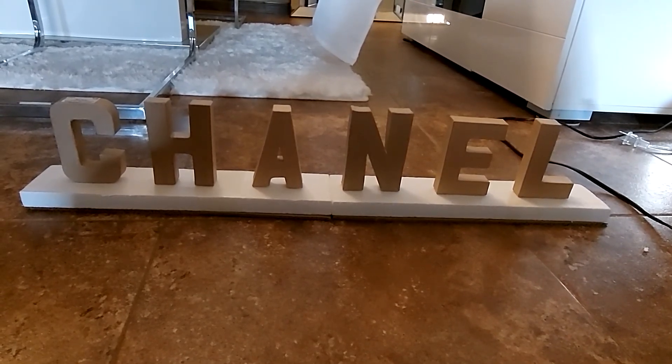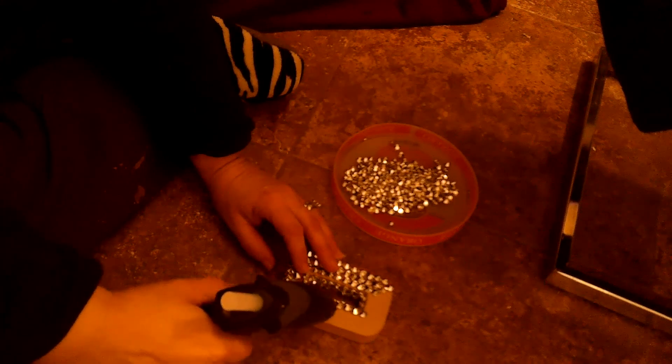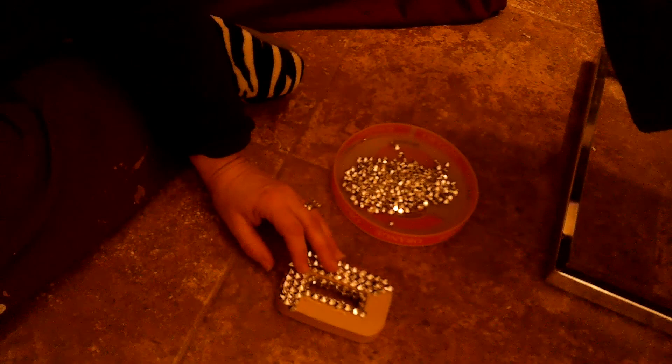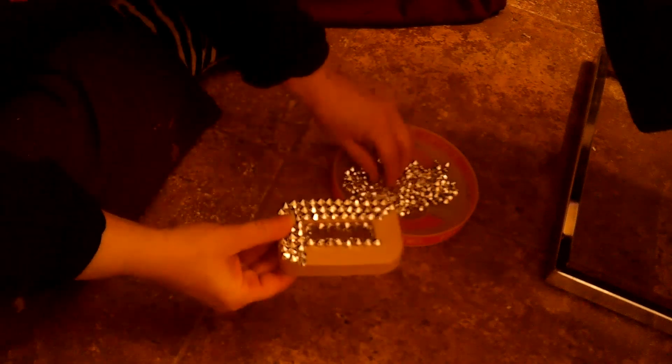For all of the letters I used the silver diamond confettis, and I just took hot glue and glued them each individually.